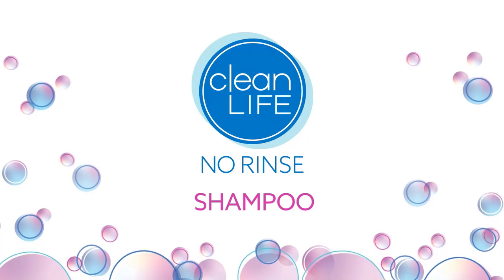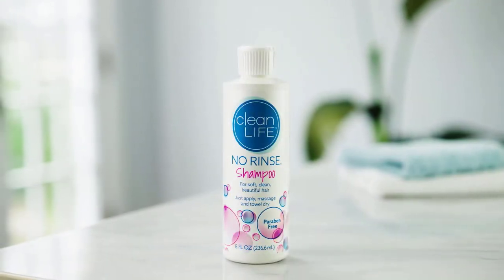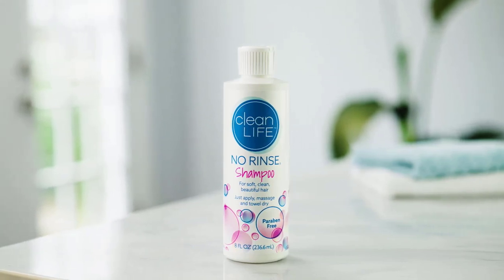Our no-rinse shampoo is a perfect solution for those unable to shower or bathe in a tub, or who may not have access to water. Watch how easy it is to use.